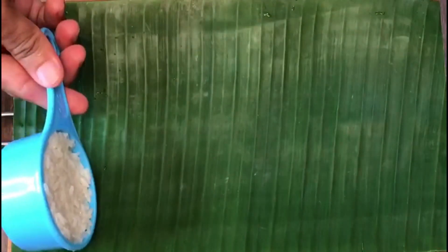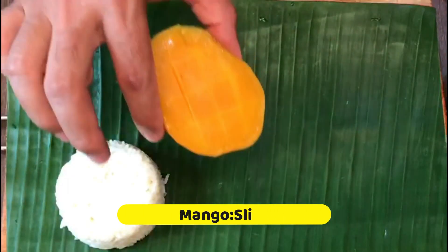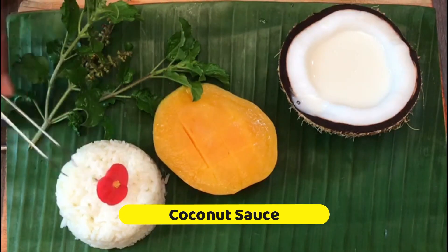For presentation: a scoop of rice, a slice of mango, coconut sauce, and a few edible flowers for the garnish.